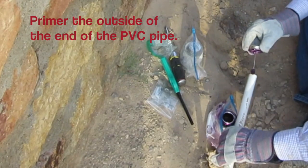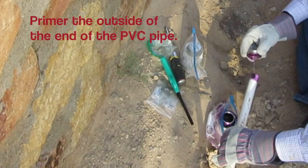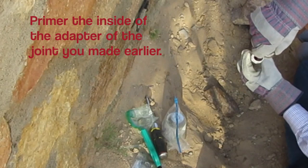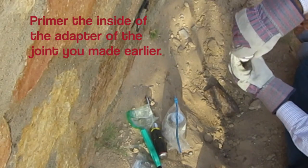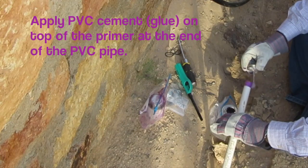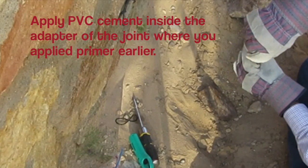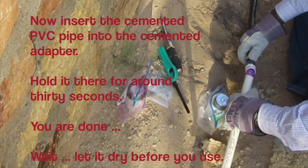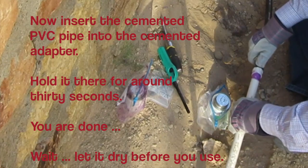Apply primer on the outside of the end of the PVC pipe. The purpose of primer is to begin the chemical reaction that softens PVC and to provide an even prepped surface for the solvent cement. Apply primer on the inside of the adapter of the joint you made earlier. Apply solvent PVC cement on top of the primer at the end of the PVC pipe, then apply PVC cement inside the adapter where you applied primer. Now insert the cemented PVC pipe into the cemented adapter and hold them together for around 30 seconds.